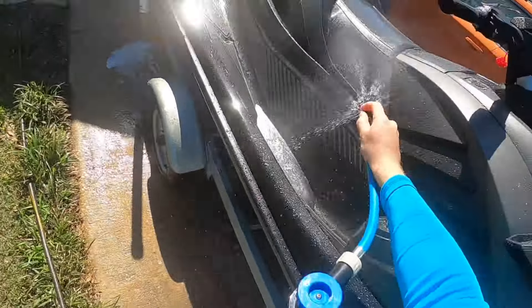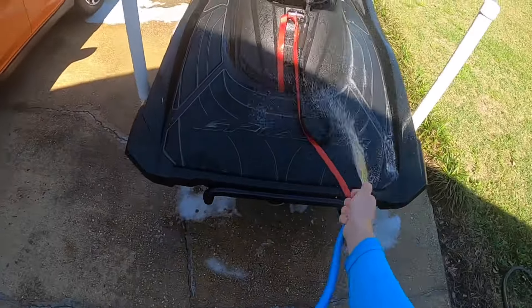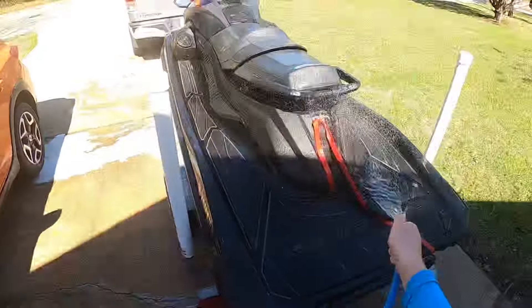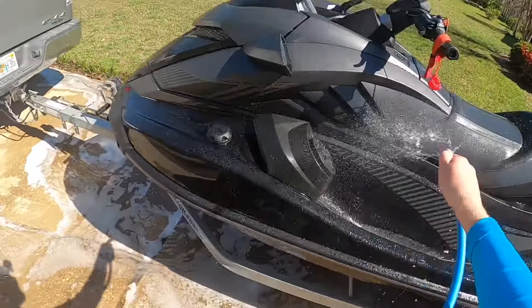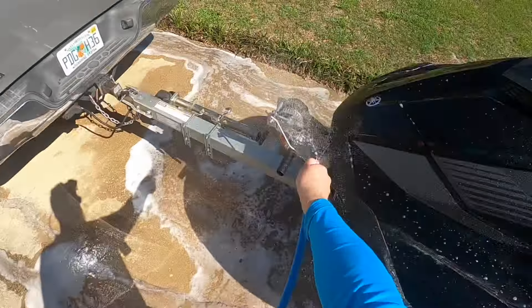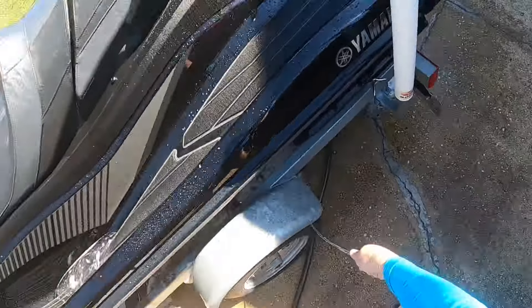Here's why you want to have the engine running when you're flushing the ski: if you have the water turned on before the engine is on, that water pressure will force water back into the engine and into the pistons, and then once you go to start that engine you'll have all kinds of damage. Especially first-time owners, please pay attention — start the engine first, turn the water on, then turn the water off, then turn the engine off. You never want to have water running while the engine's not running.